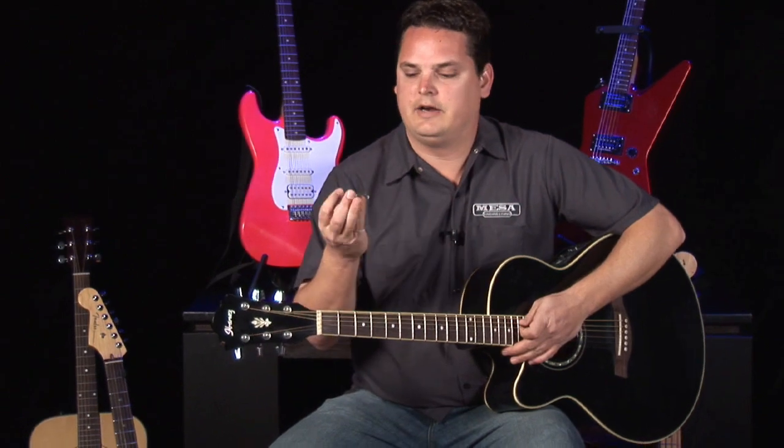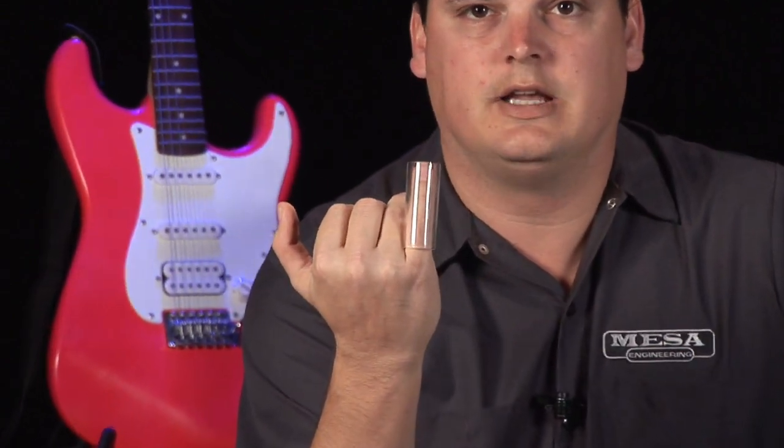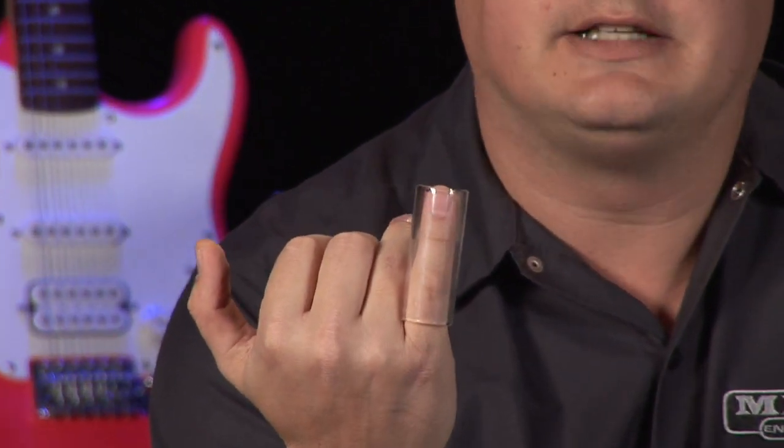Hi, I'm Stephan, and what I'm going to show you here is a basic slide guitar. What I have here is what's called a slide, and this one in particular is a glass slide. There are also metal ones, copper, brass.